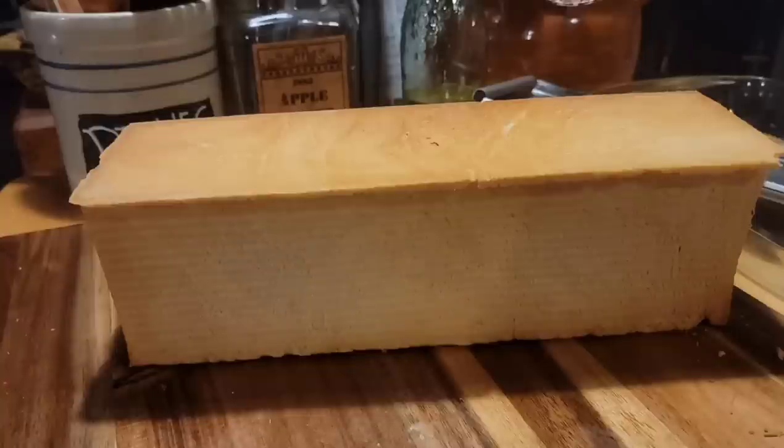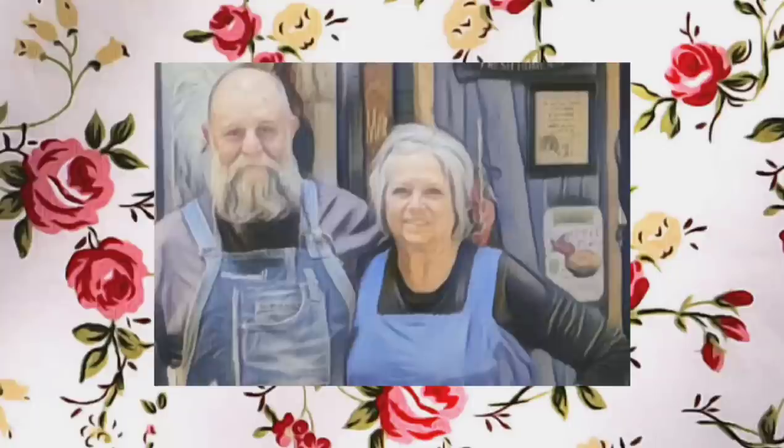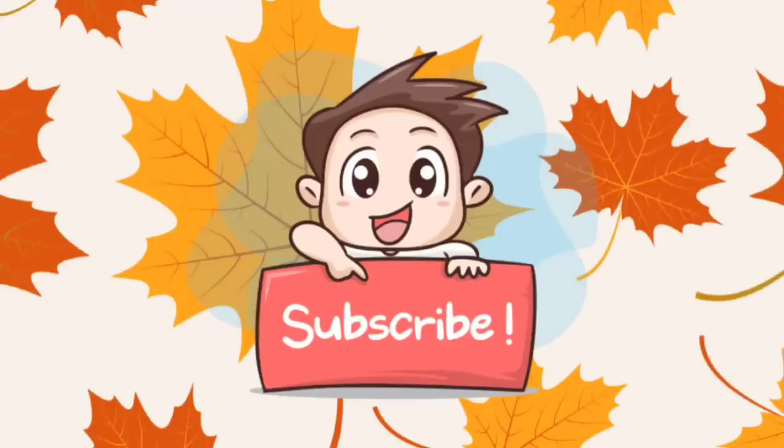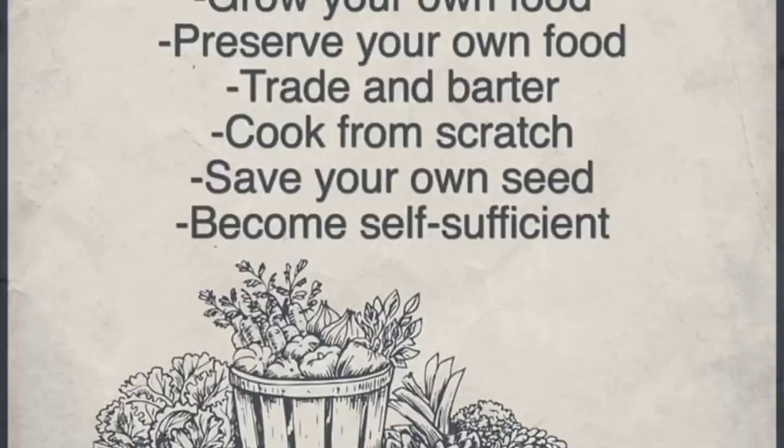I hope you've all enjoyed this video. I even made some croutons out of the bread and they were wonderful. Thank you for watching — come back and see us. If you haven't subscribed, subscribe, like us, and ring that bell. We love y'all so much — we'll see y'all in a couple of days.